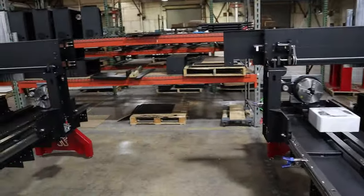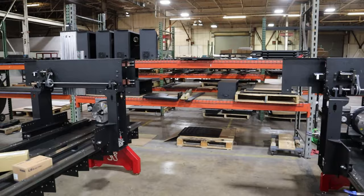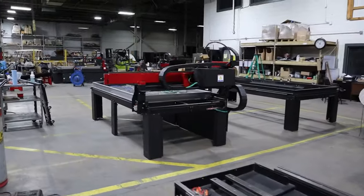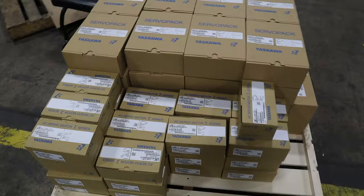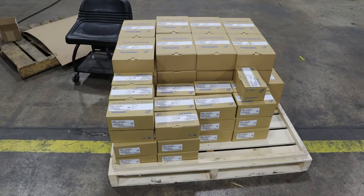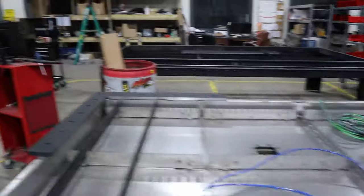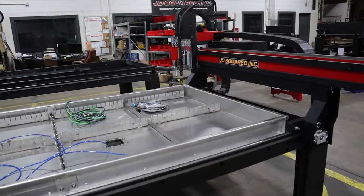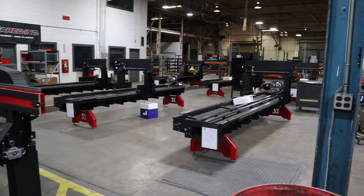Those frames are back in powder coat and will probably hit the floor next week. We're currently building 16 machines. There are flatbed tables getting ready to go, and we just got another load of Yaskawa servo motors and amplifiers — that's a beautiful sight. We absolutely love that company. There are three or four flatbeds being built right now. The XR6 and flatbeds are full production and going great; the XR12 is where the holdup came in.